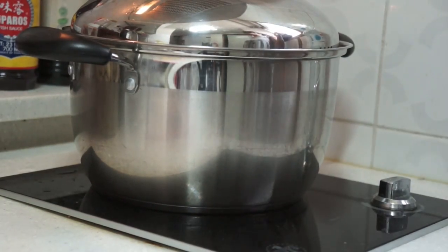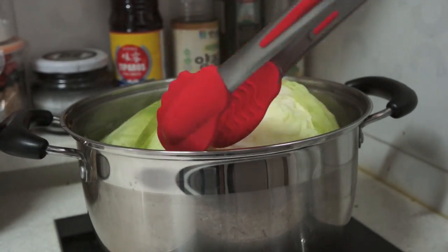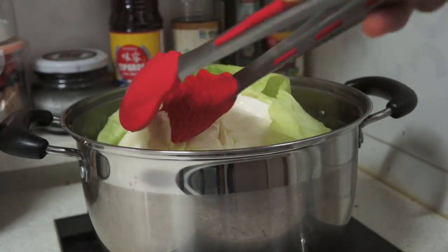Periodically remove the cabbage leaves from the center so that the inside can thoroughly get cooked. Don't overcook it — cook it till it is flexible.